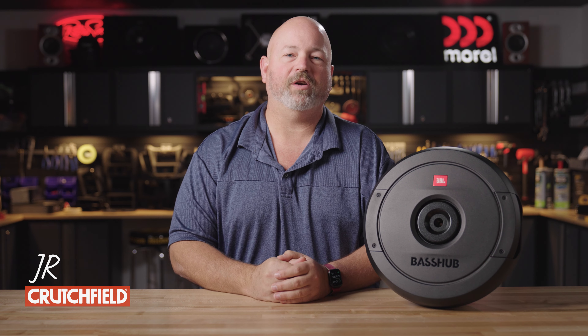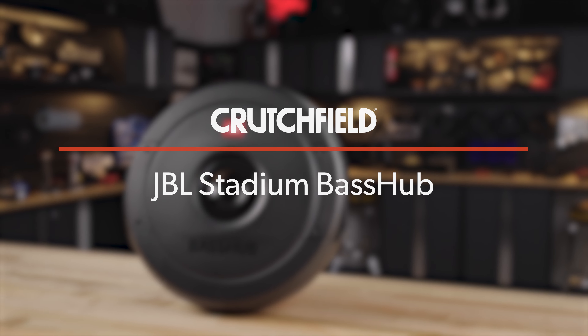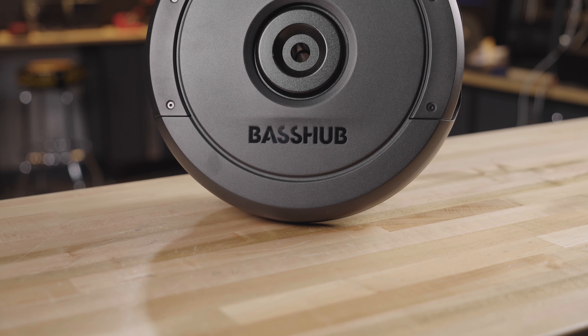Hi, I'm JR, Training Manager here at Crutchfield, and this is the JBL Stadium Bass Hub subwoofer. If you're looking for a subwoofer that will kind of just disappear into your car, this is a pretty good option.